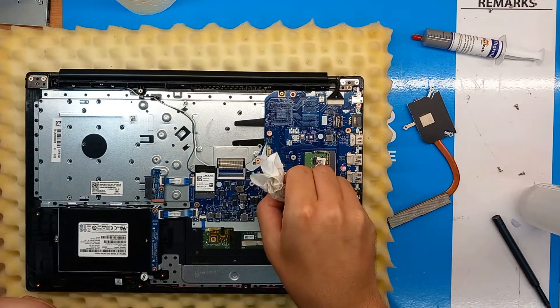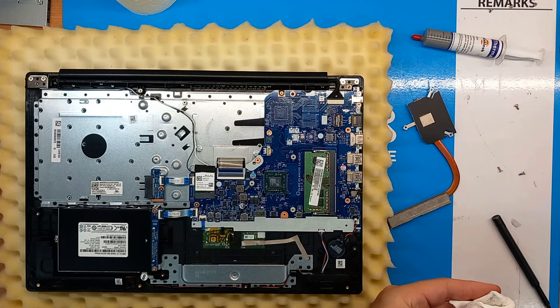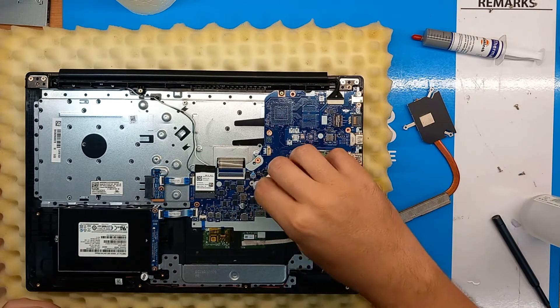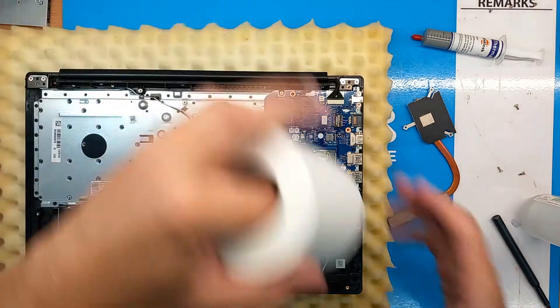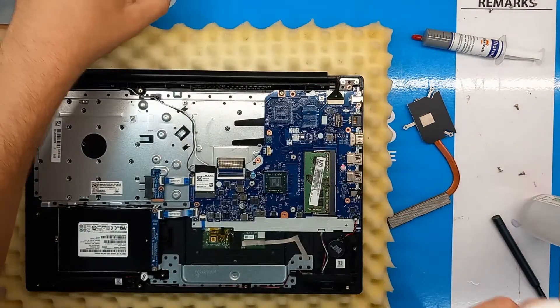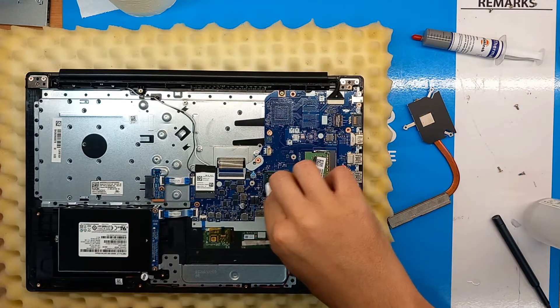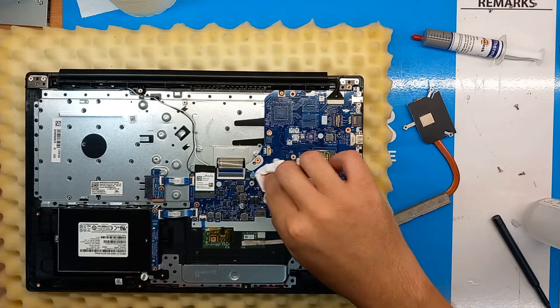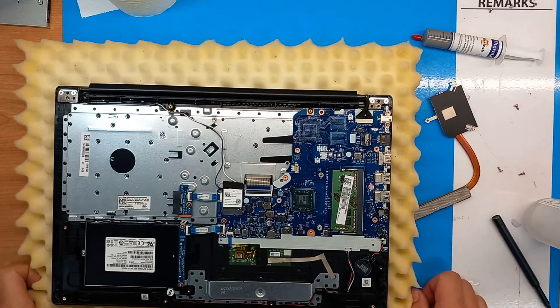We need to be careful not to smudge the old thermal paste everywhere around the mainboard especially. If we can keep the CPU as clean as possible that's even better. Now we will use compressed air again to remove any bits of our tissue, and that's it.